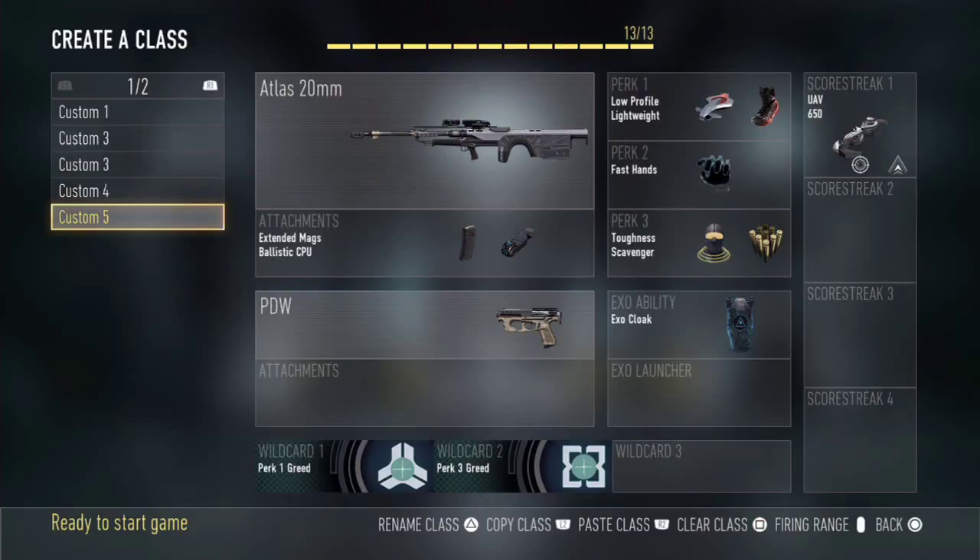For the secondary I go with the PDW pistol, which is a fully automatic pistol. Any secondary can be useful because pistols have high mobility, compensating for your sniper being a long-range weapon. This is especially important here since the Atlas 20mm can't hipfire, so you'll need to switch to that pistol quickly and kill enemies that get close before they reach you.